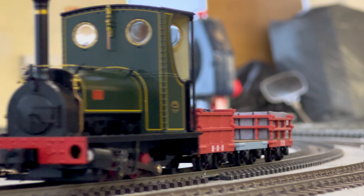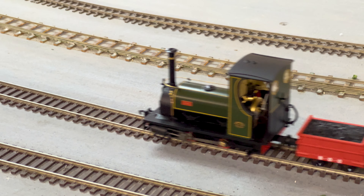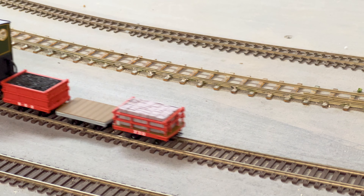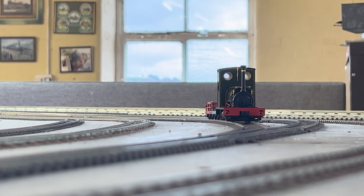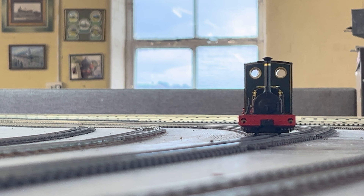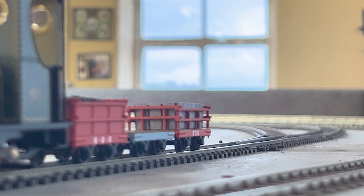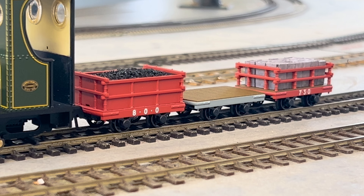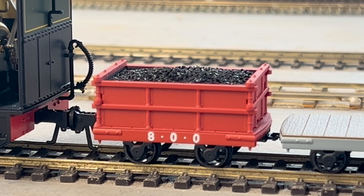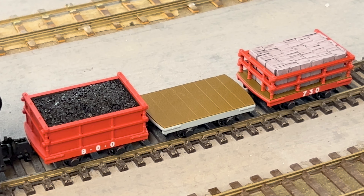One little thing that could catch people out: when we call it NG7, that's narrow gauge and seven-millimetre scale, which is technically correct. But in older model railway parlance it's also called 016.5, which is a bit more of a mouthful. So 016.5 basically means O-gauge scale products running on 16.5mm gauge track — which is of course the same width as 00 gauge track.